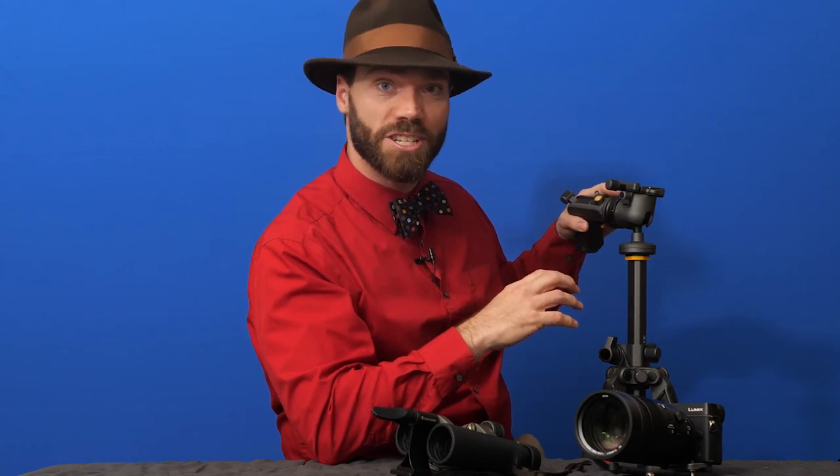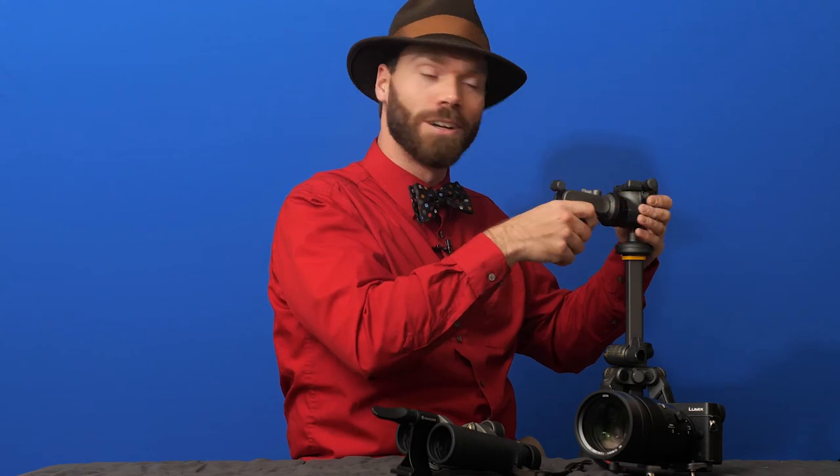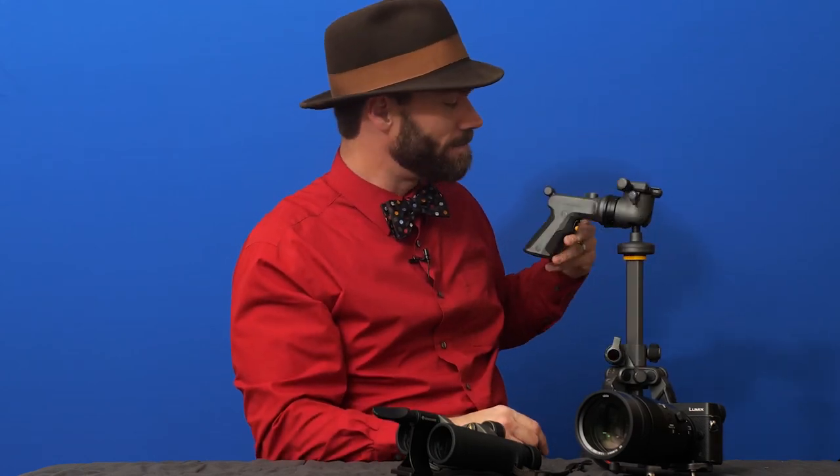So this is the Vanguard GH300T, the Grip Head 300T, and I would recommend it. There's a link below where you can check it out. Thanks for joining me.